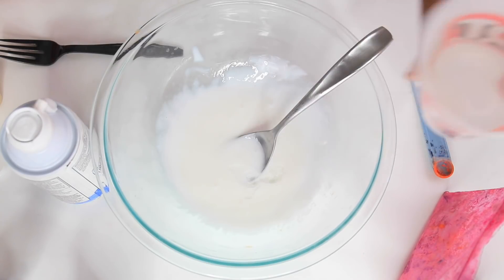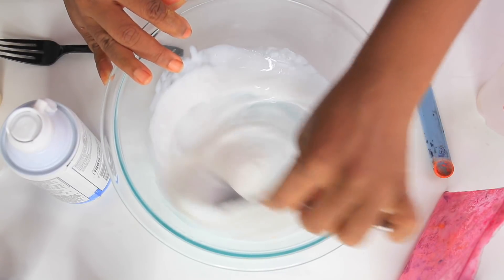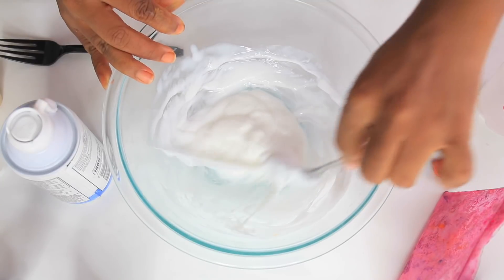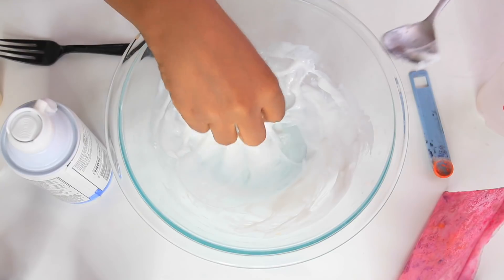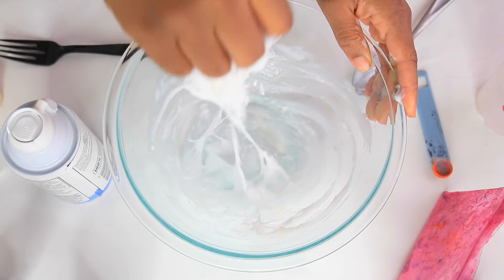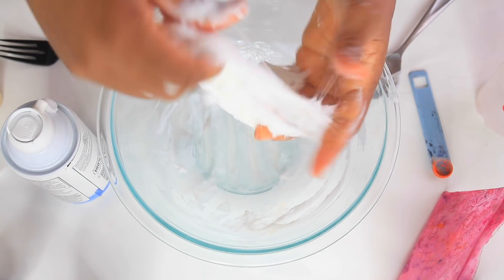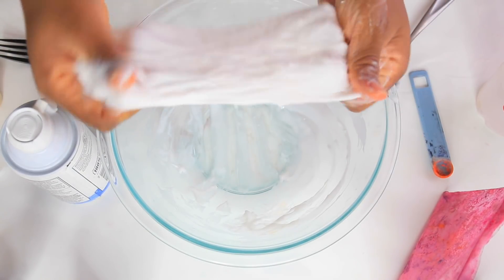Now we're going to add the borax solution. I'm going to add a little bit and then a little bit more — I would say I added about two tablespoons of borax solution, but whatever your borax solution mixture is, go ahead and do that. Now I'm just going to mix the borax solution into the glue until we get our slime. We're just going to mix this all together until it's combined and until it is no longer sticky. Once it's not sticky and all the ingredients are mixed in, you will have your slime and you can color it and play with it.